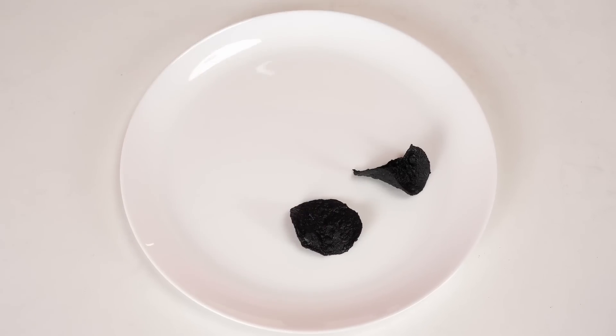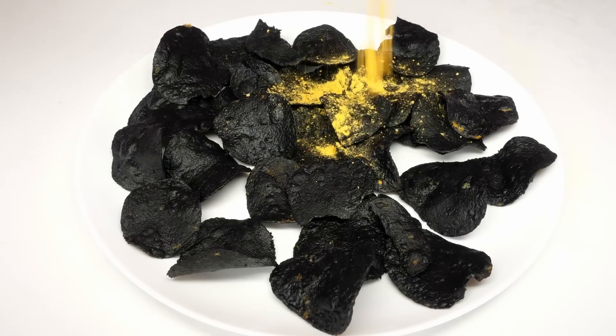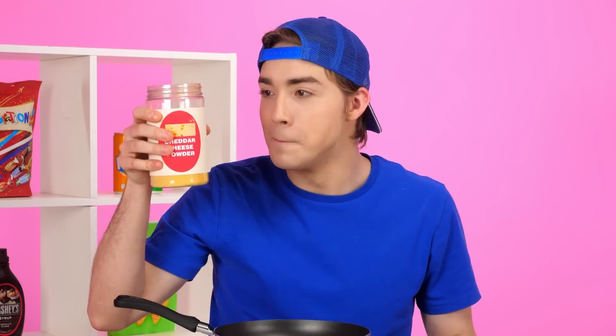Wait, where did the smell of burn come from? Tom, what have you done? I just took my mind off the chips for a second! Now I have to give Kate these overcooked embers! Don't be upset, maybe she'll like it! I know what can help me — if you sprinkle some cheese seasoning on the chips, Kate won't even know that I overcooked them a little! Perfect! I did it!